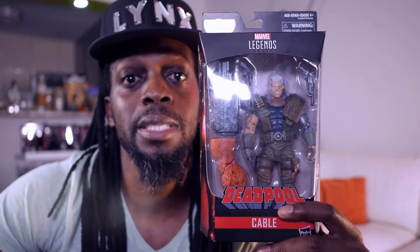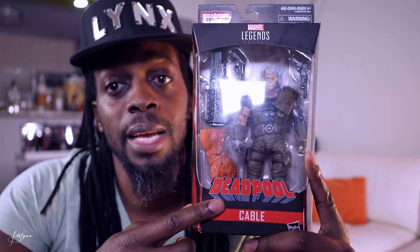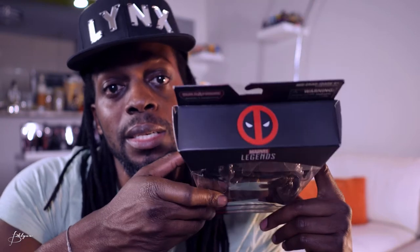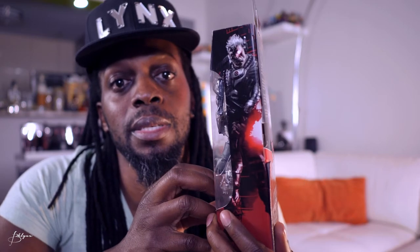Alright, so let's check out the packaging before we unbox this bad boy. As you see on the front, it has a window where you can see the figure. It has the Deadpool name, Cable underneath that. On the top you see the logo for Deadpool. Cable image on the side — same thing on both sides.